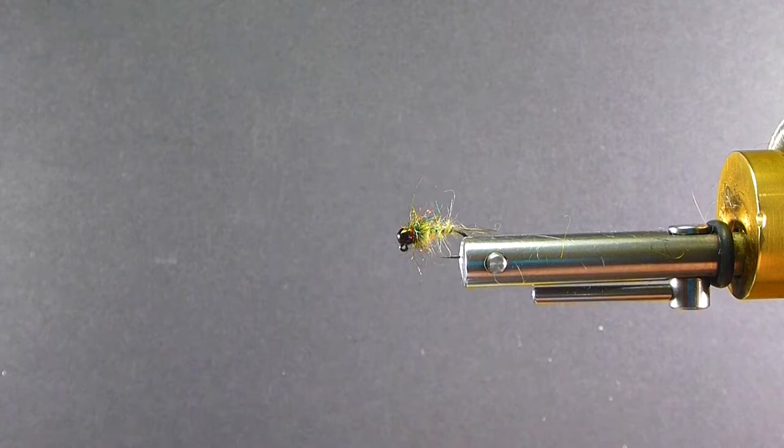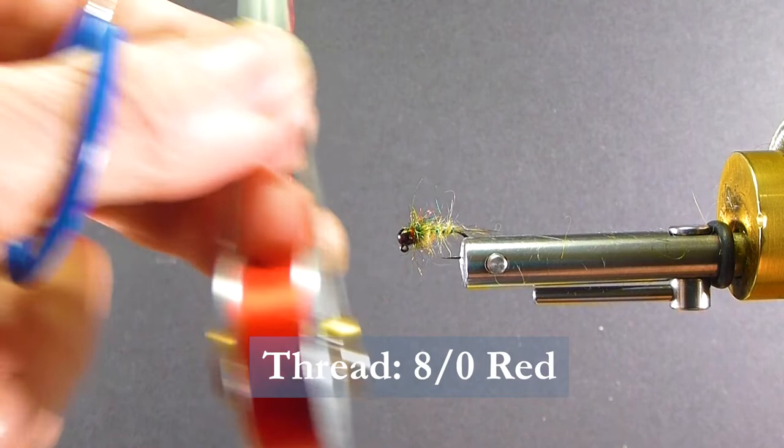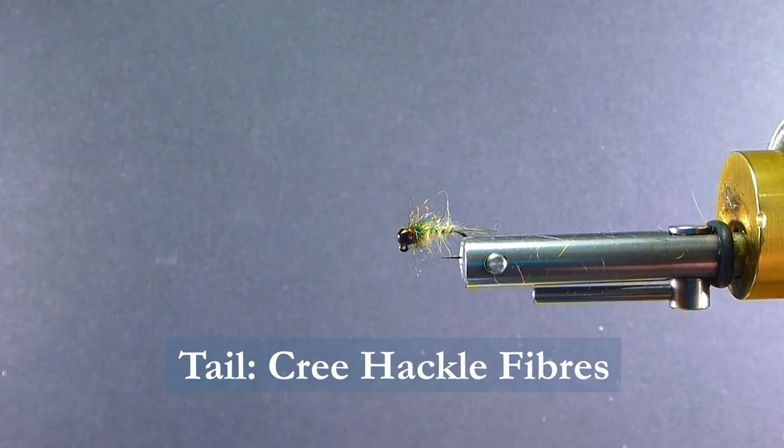The thread I'm going to be using is 8-0 red flat thread. For the tail I'm using some Cree neck hackle — something similar to that, something lighter. We don't have much of a tail on there; you don't see it a lot. So whatever you have that will complement that is what I'm using.